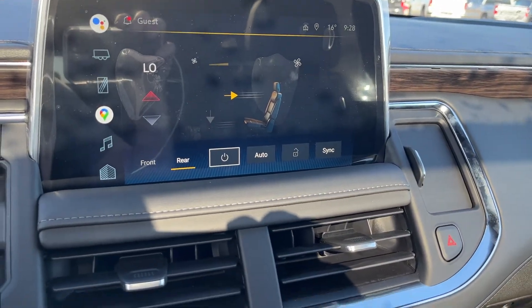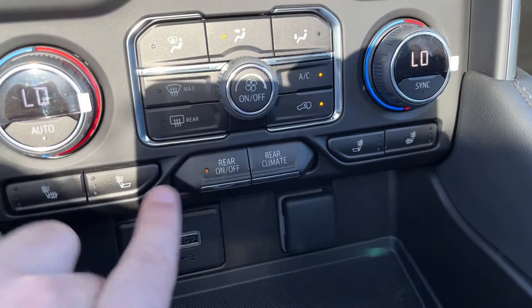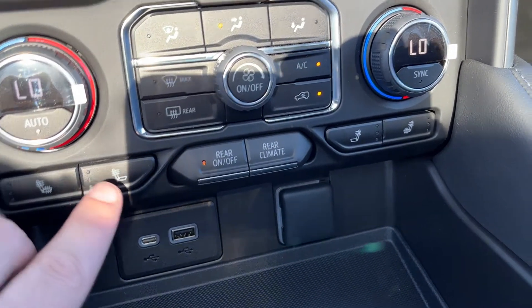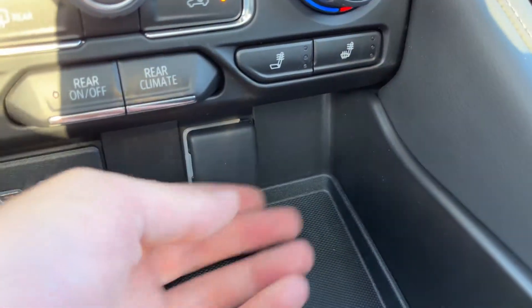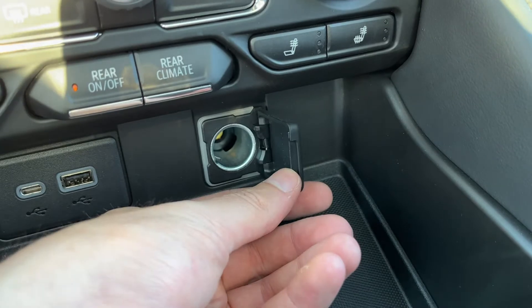You can also turn our rear climate on and off. We have heated and vented seat back and seat cushion for driver and passenger, USB-C, USB, and a 12 volt plug in the front of the vehicle.